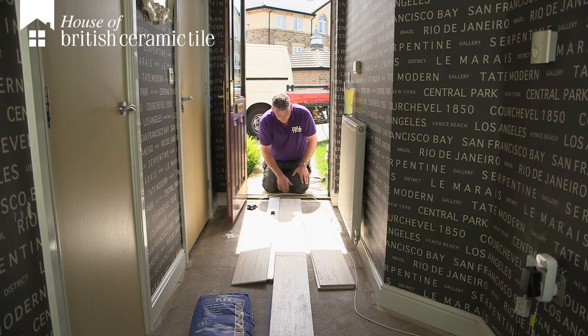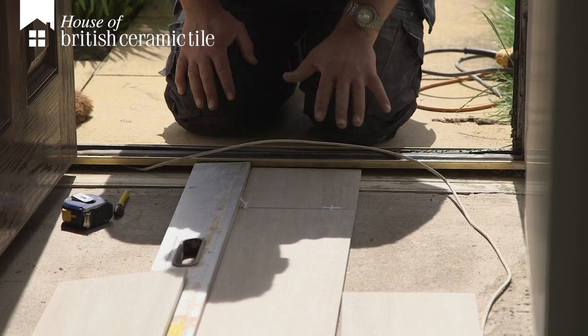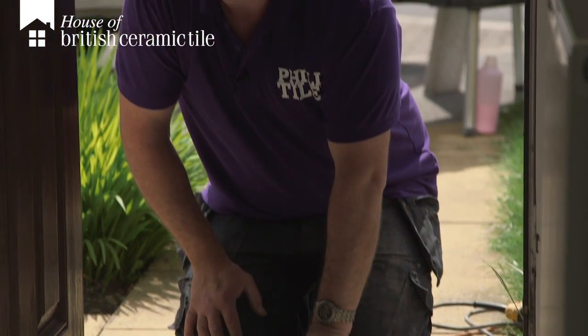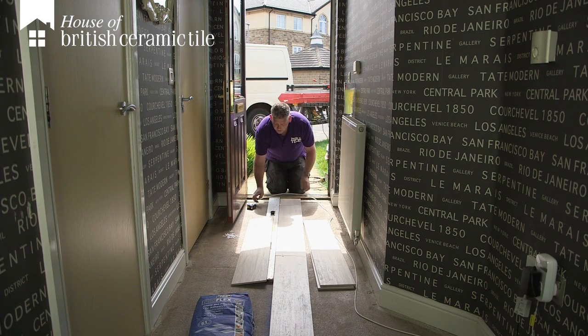If you can zoom in there, you'll notice we've left a slight gap — there's a good reason for it. We've got two different types of material: a hard porcelain tile and a soft aluminium threshold. We need to leave a gap for movement. We're going to fill that with grout anyway, but if we don't leave that gap it's going to crack and the tile will come loose — that we can't afford to happen.